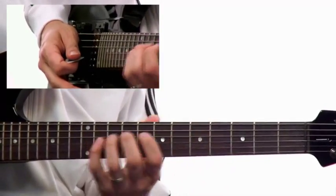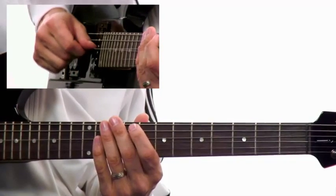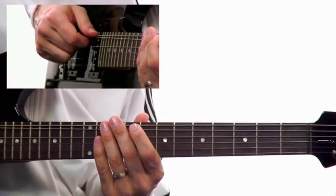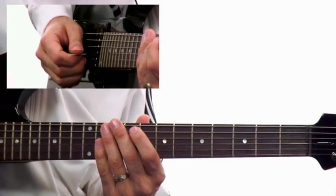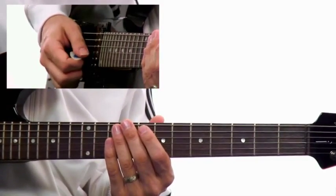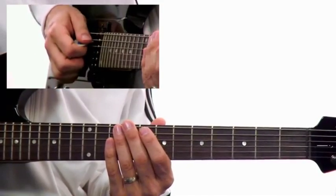What I just played is identical to what you're going to play on the next two pairs — on the third and fourth string pair, and on the fifth and sixth string pair. You're going to play a one-to-five change in E harmonic minor, then in G harmonic minor, and then in A harmonic minor.